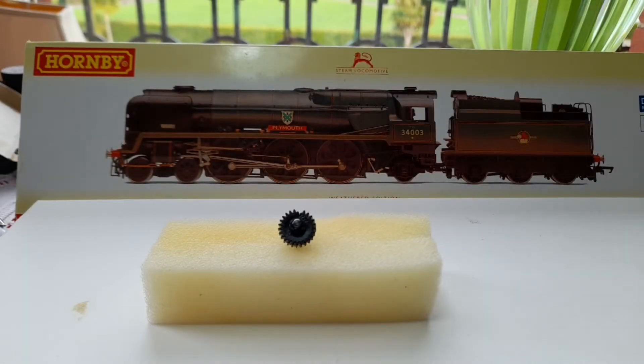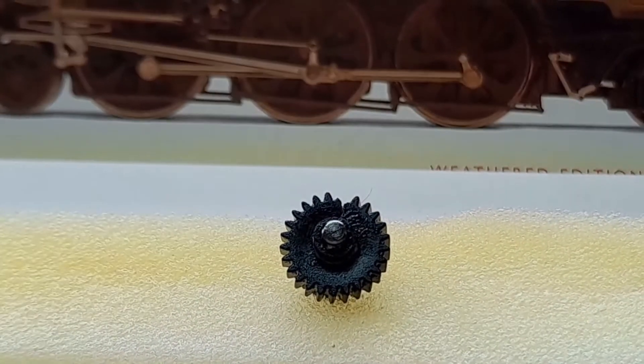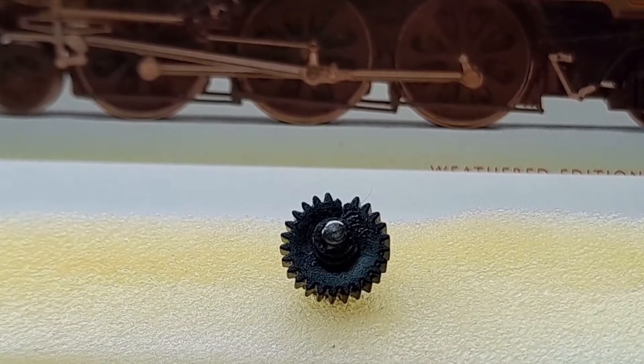In the last video we showed how to renew the valve gear on a Hornby West Country — the same procedure also applies to Battle of Britain and Merchant Navy. Towards the end we showed how to renew the idler gears. After testing the locomotive, we took the model to the club, put it on the test track — it went forward, stopped, then jammed solid. Reversed, it ran, then jammed solid again. Couldn't understand why. Took it apart and the idler gear had gone — not just gone...